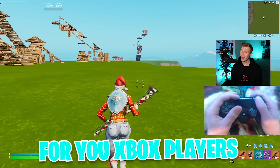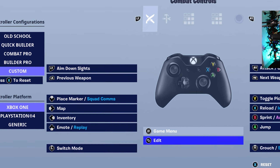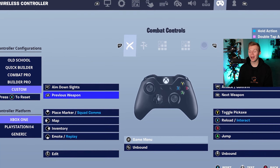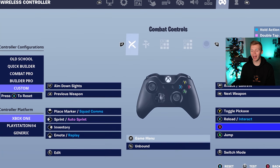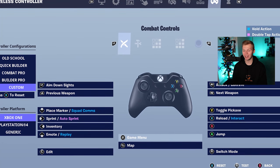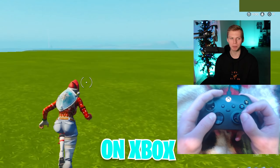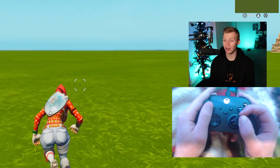But for you Xbox players, we can run it back again. Xbox players can go ahead and substitute that touchpad edit for an L3 edit. You can put crouch slide repair on B, meaning switch mode can go on R3. Sprint can go to left D-pad, and map can go back to its default location on select. That'll get you to a similar spot, although I don't think people actually play double claw on Xbox.